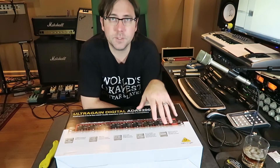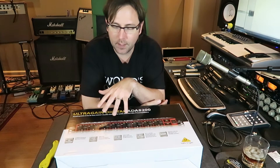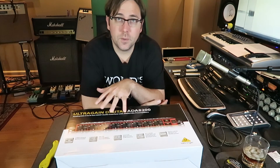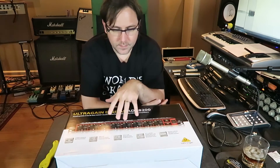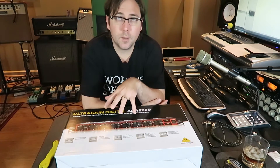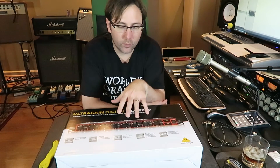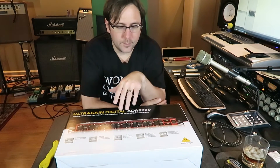This has ADAT connectivity, which means that through a digital connection you can plug it into your existing audio interface if your interface has ADAT connectivity. It serves as both preamp and converter — handling all of the preamplification and analog-to-digital conversion and sending to my interface. Now it does convert to up to 24-bit bit depth, but it's limited to a 44.1 or 48k sample rate.